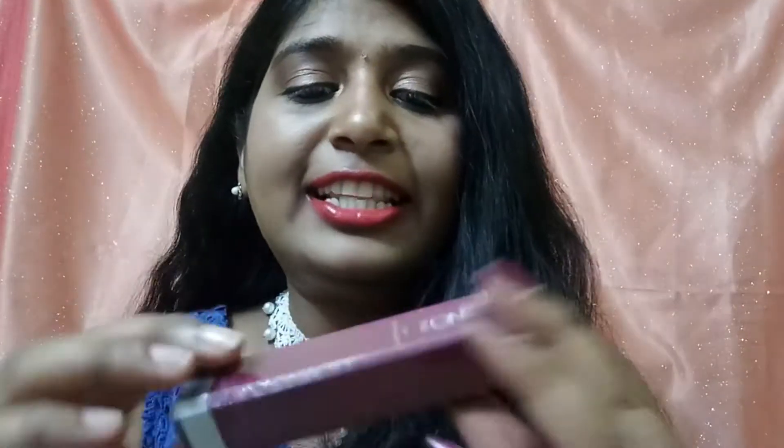Hey y'all, welcome back to the SBD Blossom. I hope you all are doing great. Today I'm here with another lipstick review video. Today I have the Oriflame The One Collection Lip Sensation Mac Muse Collection, which launched in December 2016 or January this year. These are lip muses and they are matte when they dry out completely.